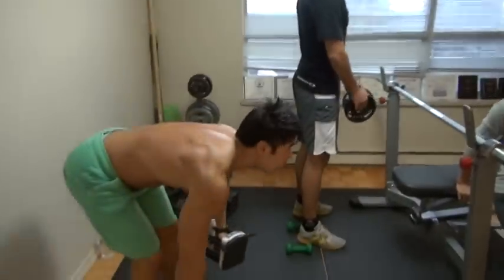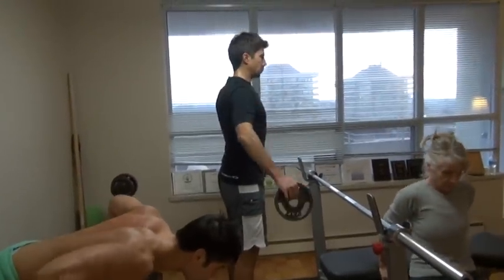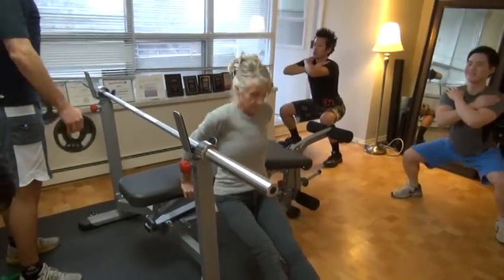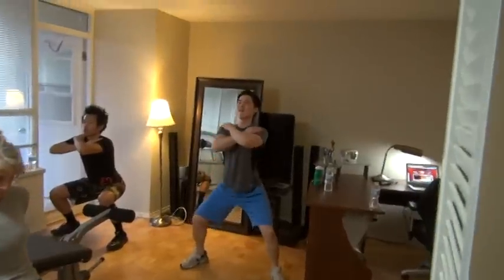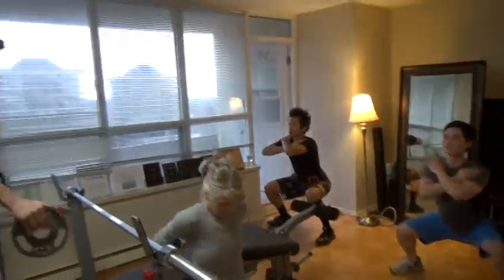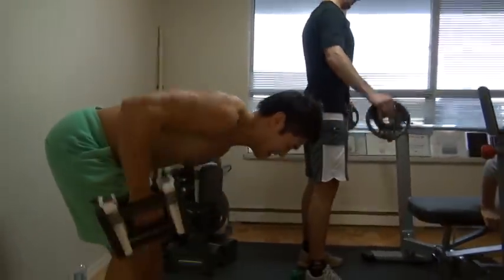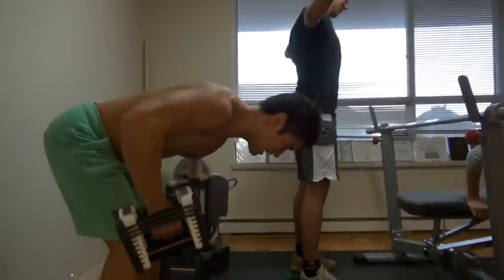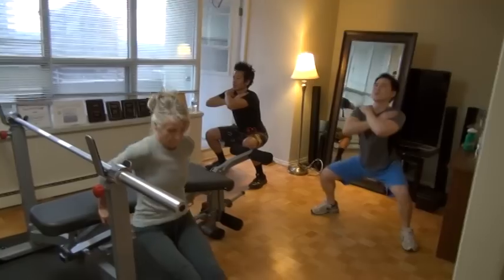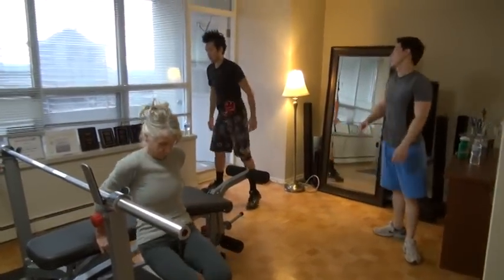One. Slowly. Two. Lower than me. Three. Four. Five. Six. Seven. Eight. Nine. Ten. Eleven. Twelve. Thirteen. Fourteen. Fifteen. Sixteen. Seventeen, eighteen, nineteen — one more — that's it. Now switch.